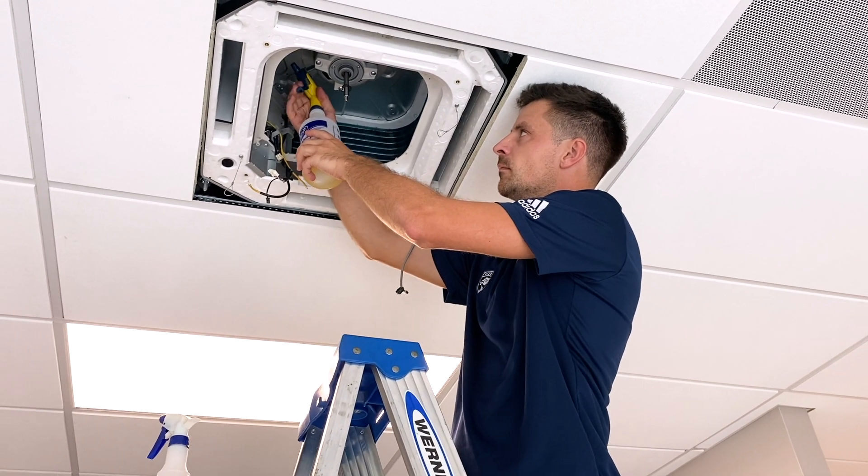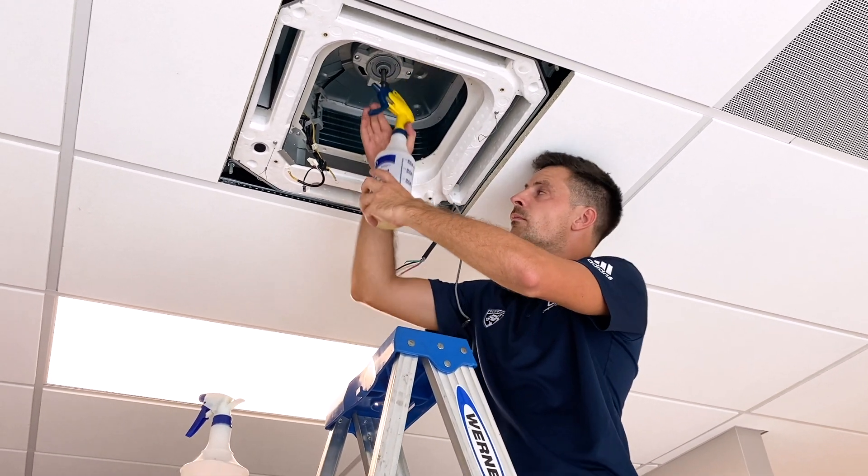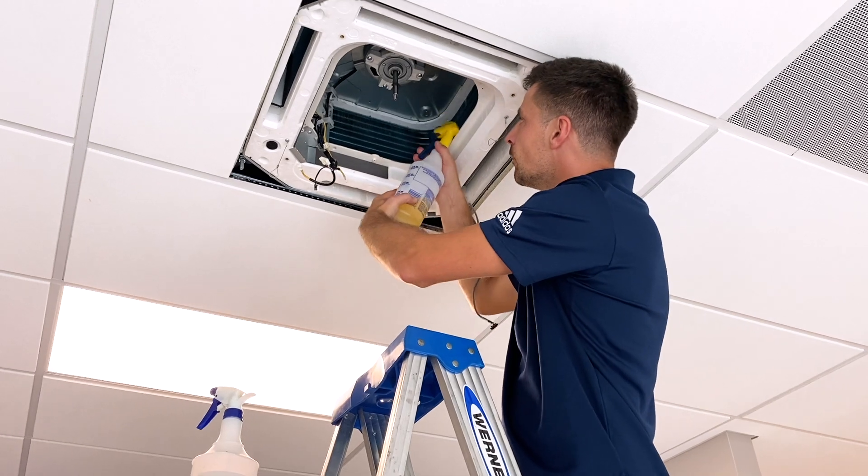Spray the coil with coil cleaner. Make sure to spray it thoroughly, covering the entire evaporator, and leave it to break down the grime for at least 5 minutes.